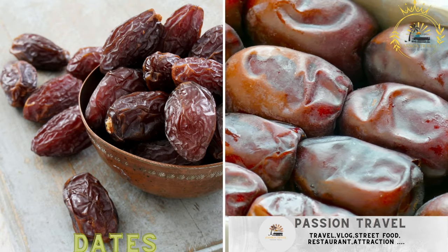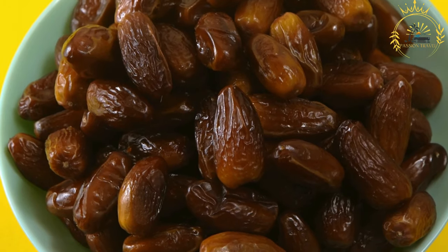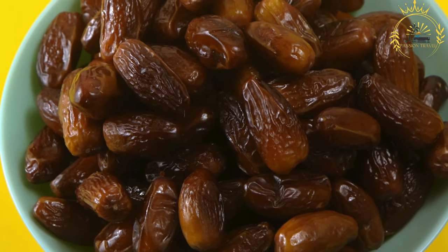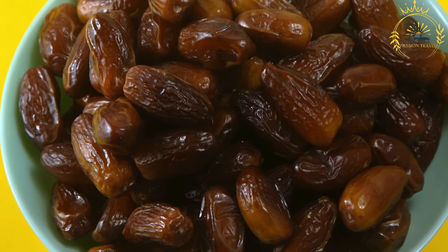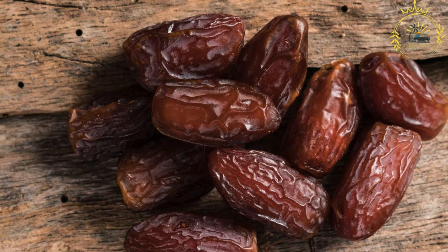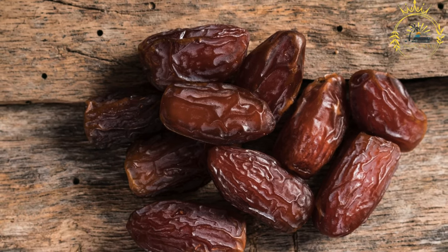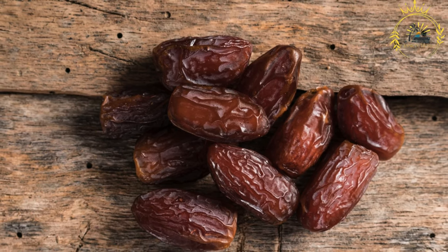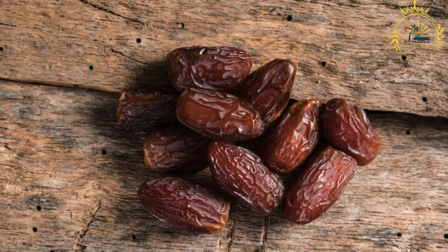Dates — fresh and dried — are commonly enjoyed as a quick, natural snack. They are the fruit of the date palm tree, well known for their sweet and rich flavor, and have been a staple food in various cultures for thousands of years. Dates are used in cooking and baking to add natural sweetness and texture. Popular varieties include Medjool, Deglet Noor, Bari, and Zahidi.